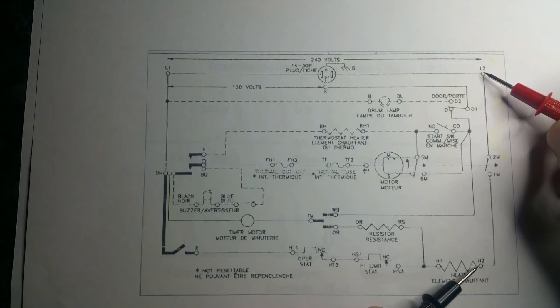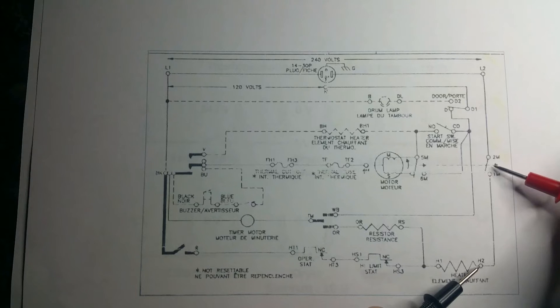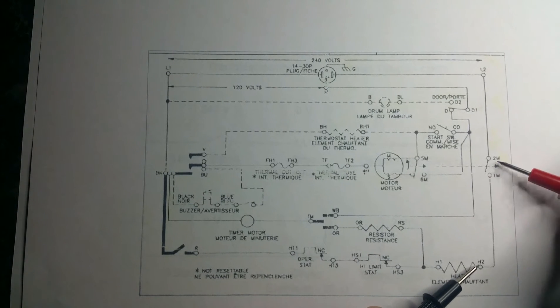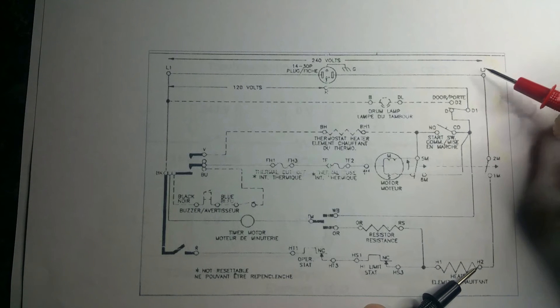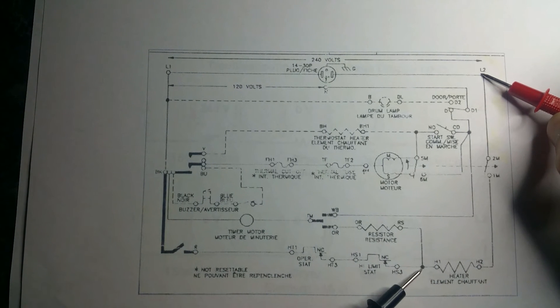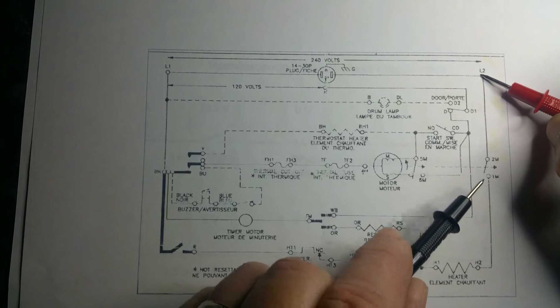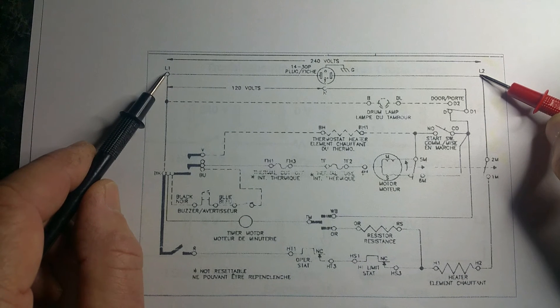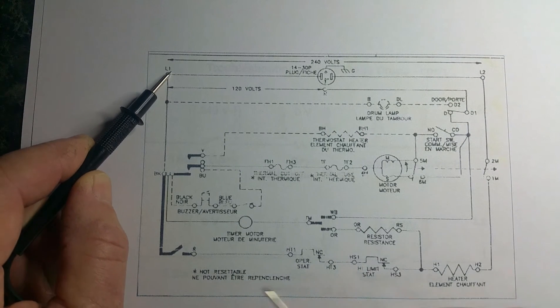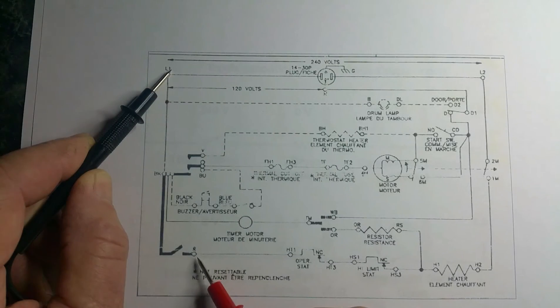If you're getting 240 volts while the dryer is running on heat, you know that centrifugal switch is bad. You didn't have to do anything but take the back off the dryer and find this lead on the heater — you didn't have to take the motor apart and check it. If you have your lead here and you check here and you have zero volts, then you know the centrifugal switch is good. If you check further and you have 240 volts, then you know you're now reading L1.